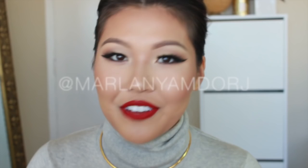And this is the finished look. I have no idea what to do with my hair nowadays. This postpartum hair loss is gnarly — it's no joke. I feel like I look like a mushroom every time I try to do anything with my hair. I need to get it done too because my color has grown out a lot and I've lost a lot of hair. But I hope you guys enjoyed watching. If you tried this look out, please tag me on Instagram or Facebook — all of that is at Marla Namdorj. I will see you guys next time. Bye!